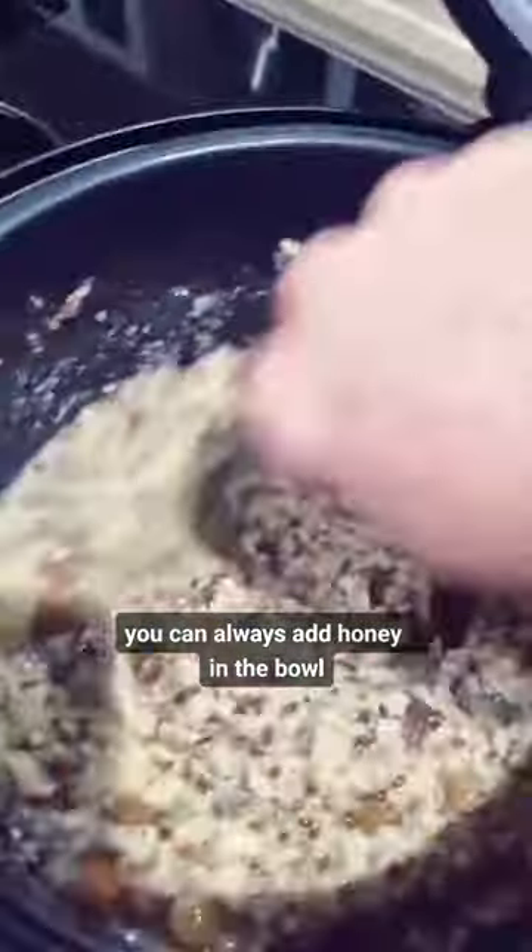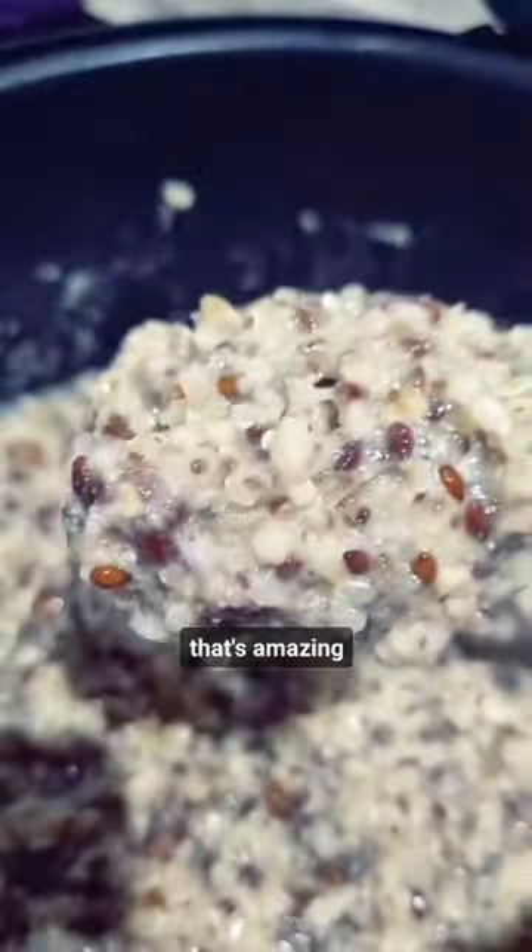Add a bunch of water, pop it in the slow cooker and you'll probably need to come back and stir it and add some more water. And if your kids are super fussy, you can always add honey in the bowl. Check out the nutrition, that's amazing.